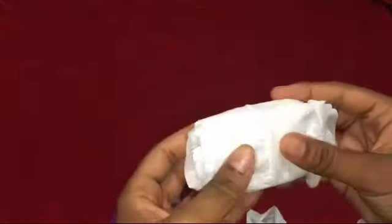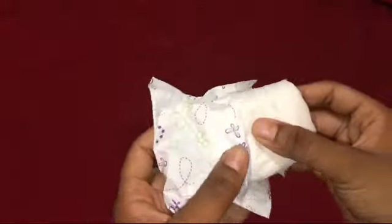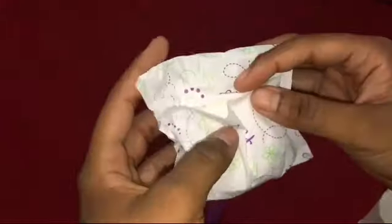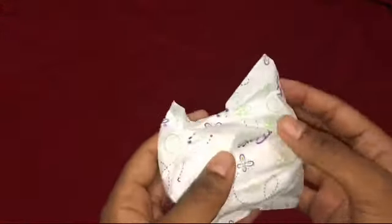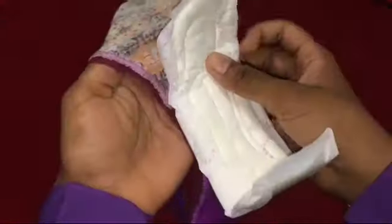Otra manera también es coger papel de baño y envolver la toalla para que no se vea. Recordando también que eso a veces tiene mal olor. Entonces si lo dejamos abierto, sin envolver, eso va a inundar el baño con un mal olor muy fuerte. Por tal razón te recomiendo que lo envuelvas y lo eches en la funda. No lo rompas el envase.